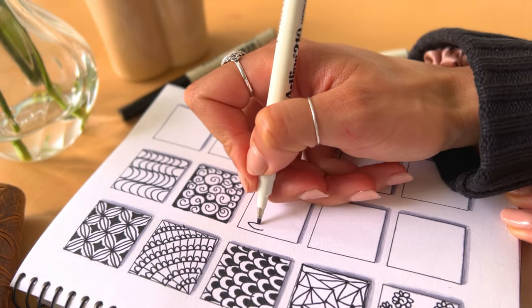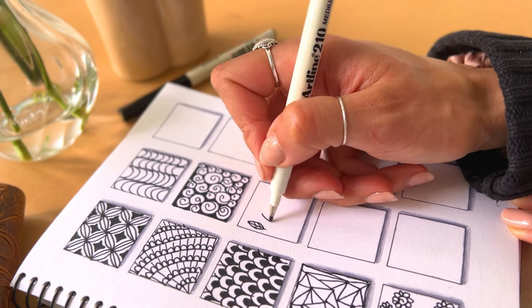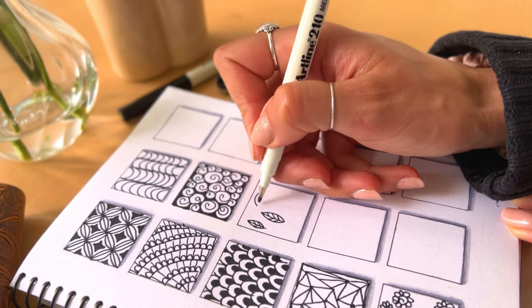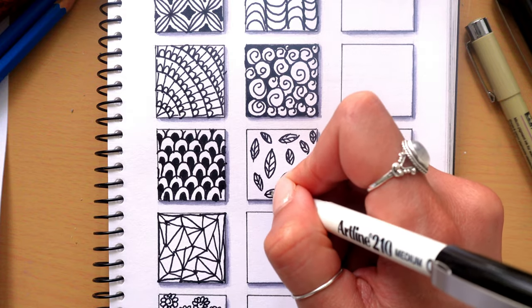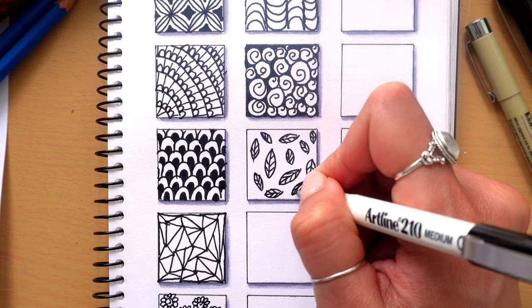Okay, I think we're up to pattern number eight — this one is super easy as well. It's all about leaves. Start by drawing an eye shape using two curved lines and then fill in the leaf with little veins. Draw them in all different sizes all over the page. You can also try drawing them in different colours if you like.